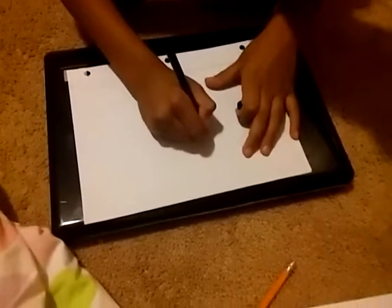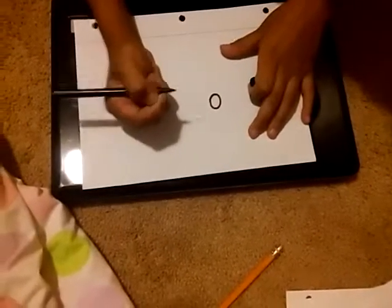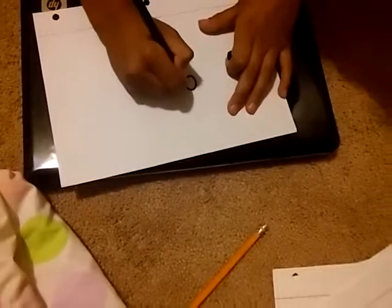First you start out, there's two ovals for the eyes.